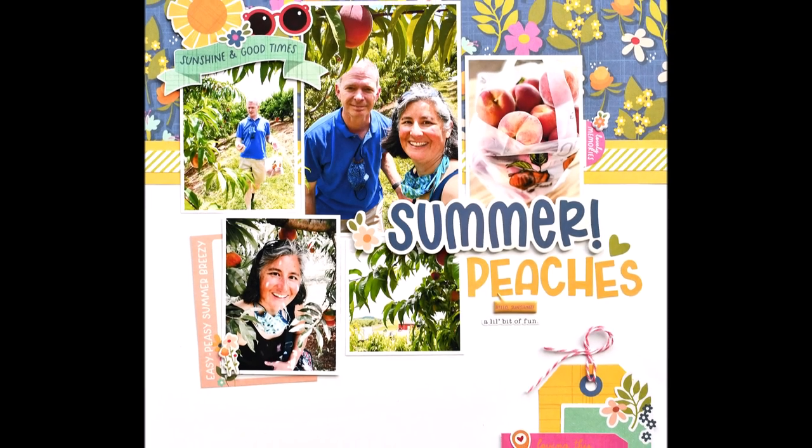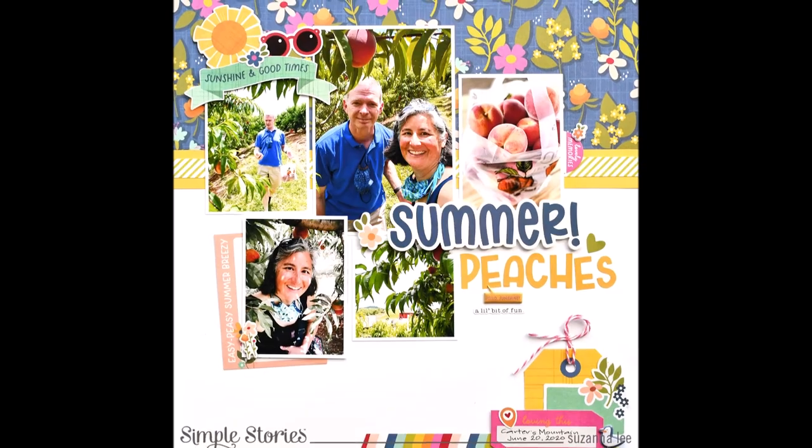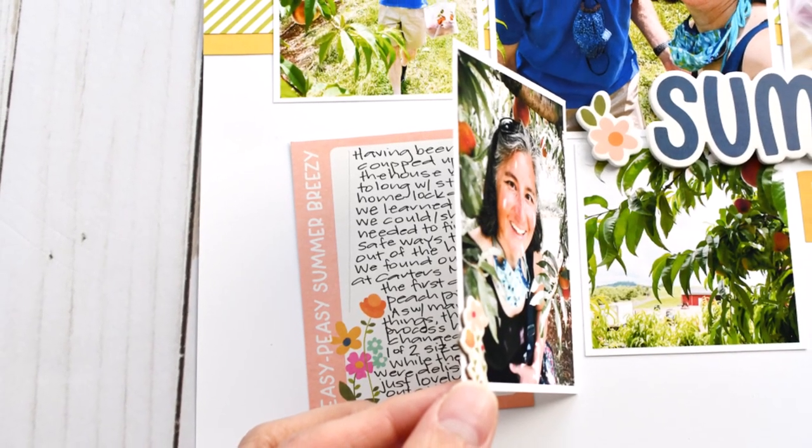You can see I embellished the back of the photo since you're going to open it to see the hidden journaling. Here's a little peek at some close-ups. I hope you are inspired to use this collection for some of your summer memories — thanks for stopping in today, I hope you're doing well, come back again soon!